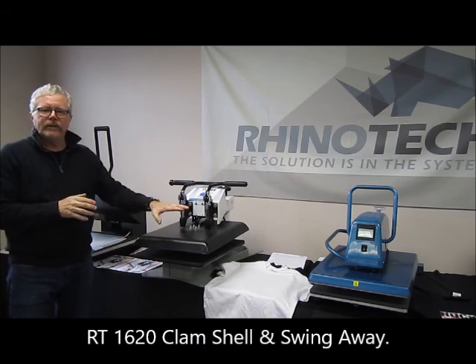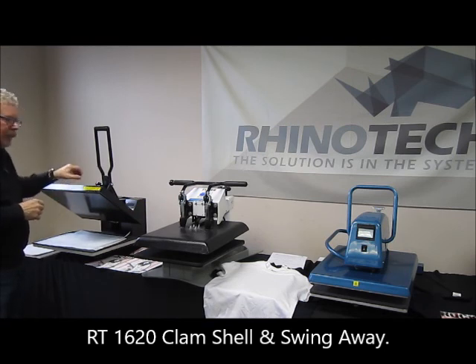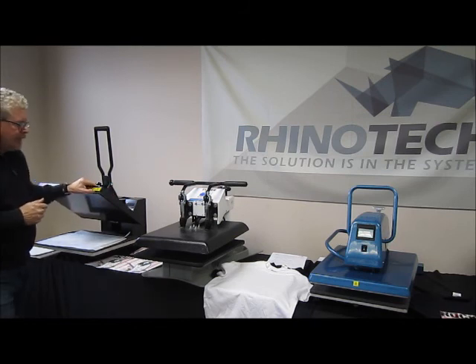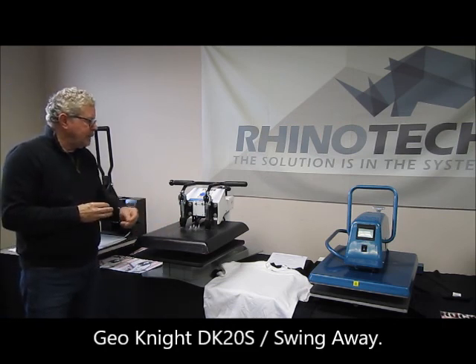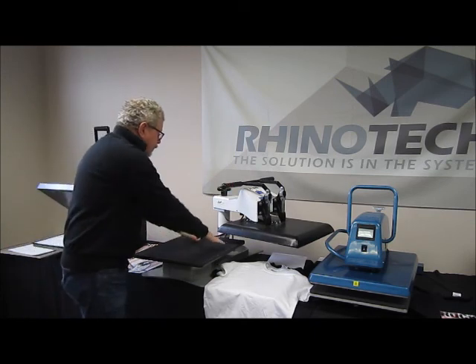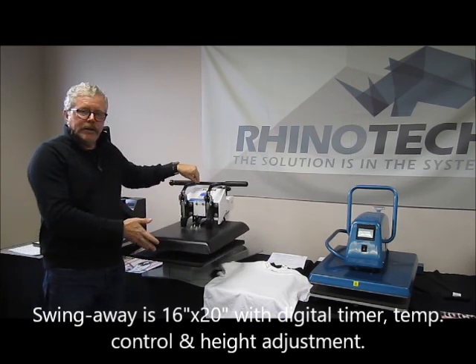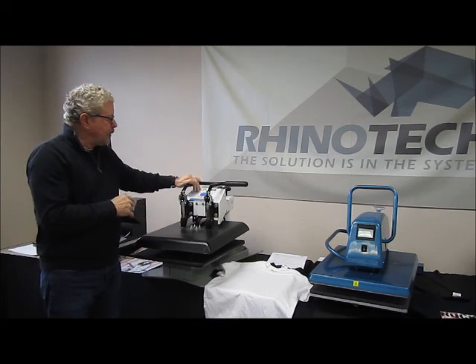We have the RT 1620, which is a clamshell that opens up and down. We also make one which is a swing away. These start at about six hundred dollars. This one is a real workhorse — it's the Geo Knight DK20s, a swing away, so it goes off to the side, which I particularly like because it's easy to get in and out without worrying about getting burnt with a clamshell. It's a 16 by 20 base, weighs about 210 pounds, with a digital timer and digital temperature control.